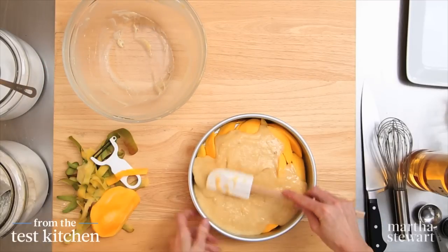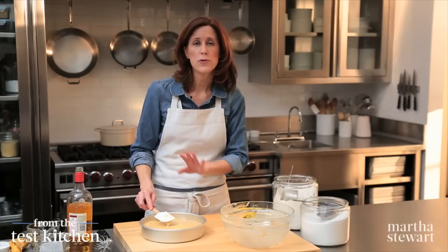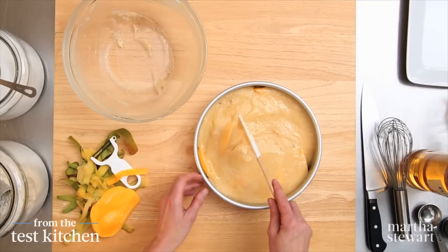This will go right into a preheated 350-degree oven. It will get beautifully golden brown, and it will take about 50 minutes.